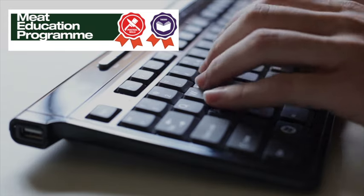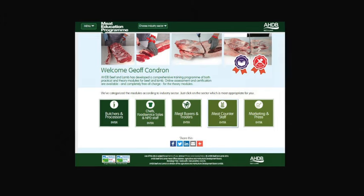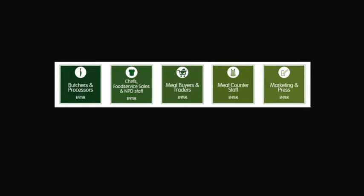AHDB Beef and Lamb has launched the Meat Education Programme, an accessible and free-to-use web-based educational resource for the whole of the meat industry. It aims to enhance both your knowledge and understanding and provide you with certification. It is targeted at the whole of the meat supply chain.